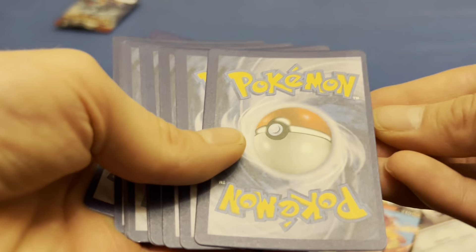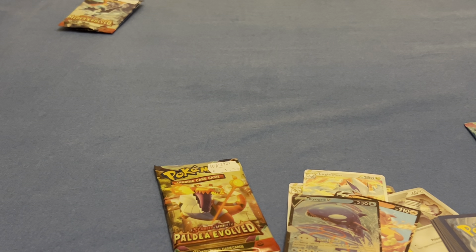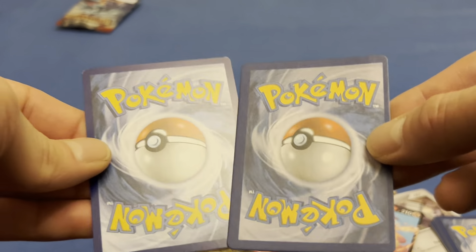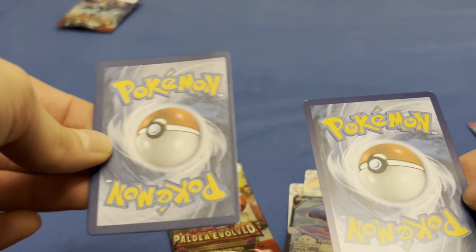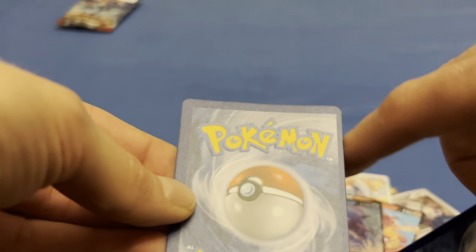Let me compare the backs. Here, let me pull out a real card. Okay, so this is a real Pokémon card from the back and this is a fake one. It doesn't have the glare. Left is fake, right is real — no glare, it's off-cut.